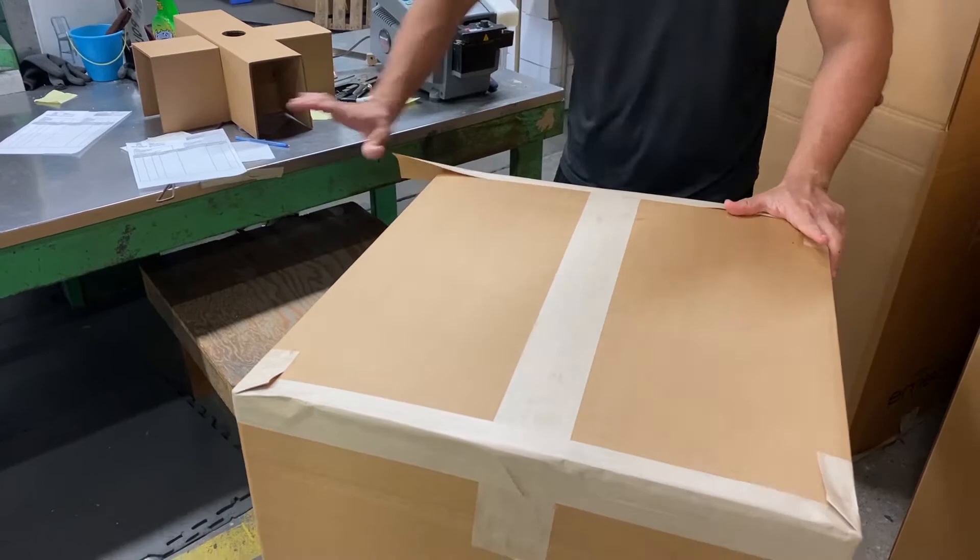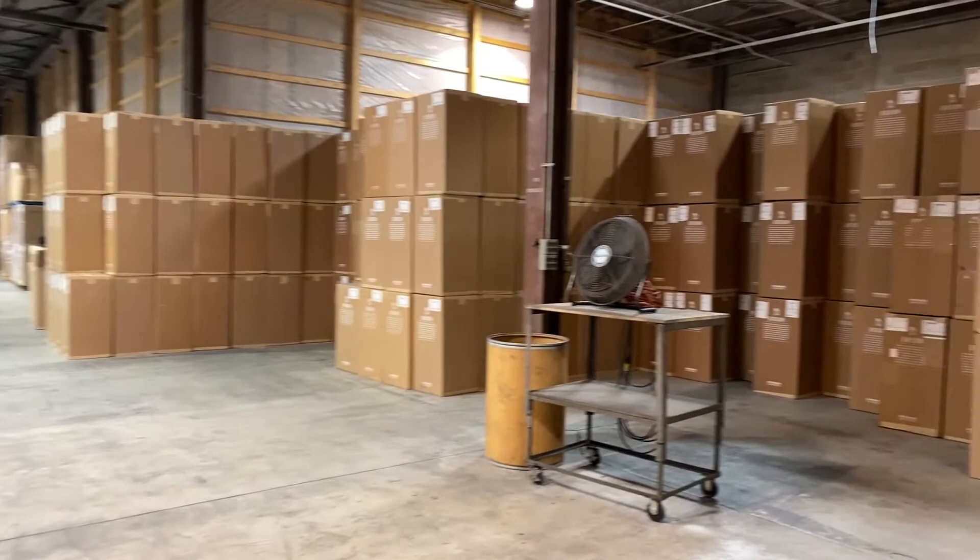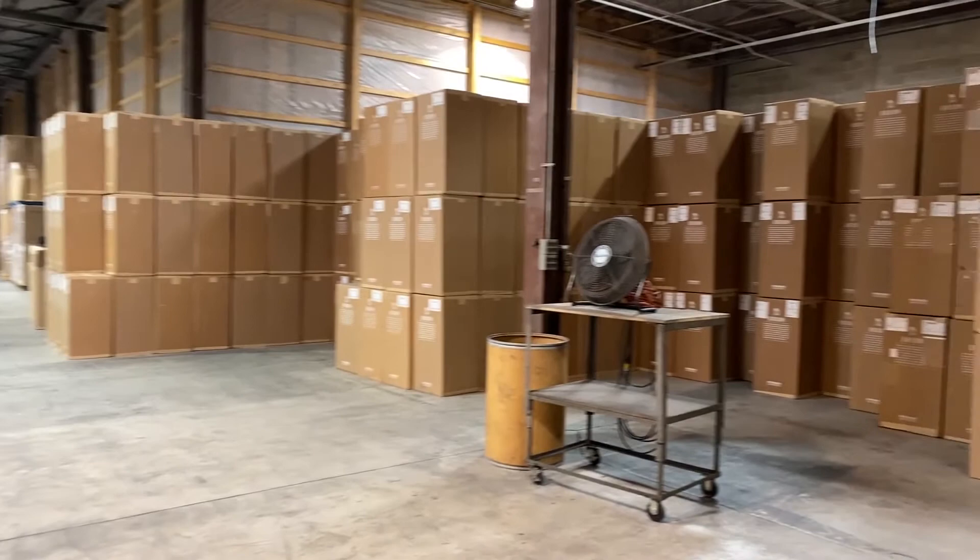Finally, we pack our chairs in boxes made from recycled cardboard and store them in the warehouse on-site to wait for shipment. From here, the chairs are sent all over the world.